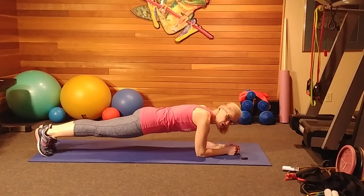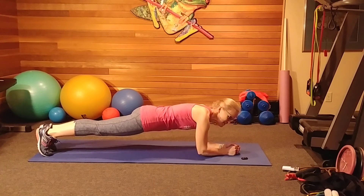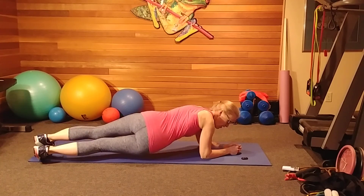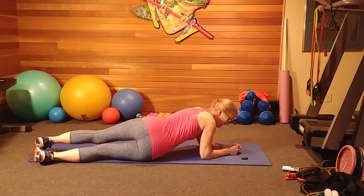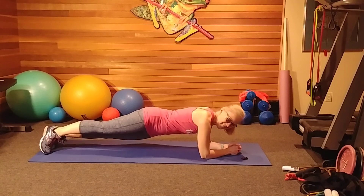An alternative to just a stationary plank, to get a little bit of rotation and work into your oblique abdominals, is a hip dip. From the elbow or full arm position, you just drop a hip to one side and then the other. You can do this from a full arm position if you like.